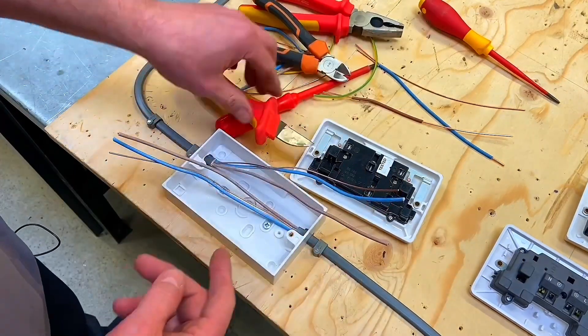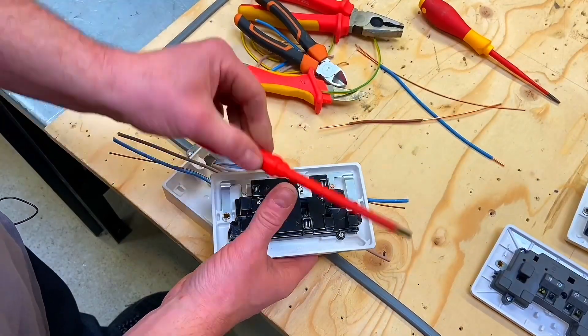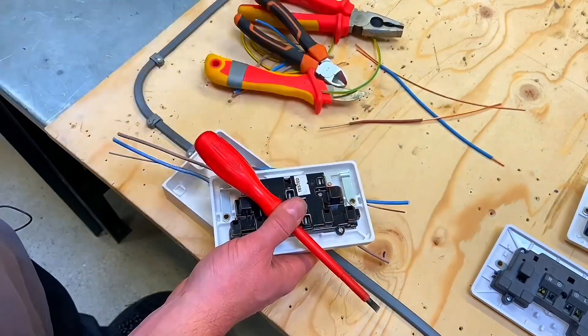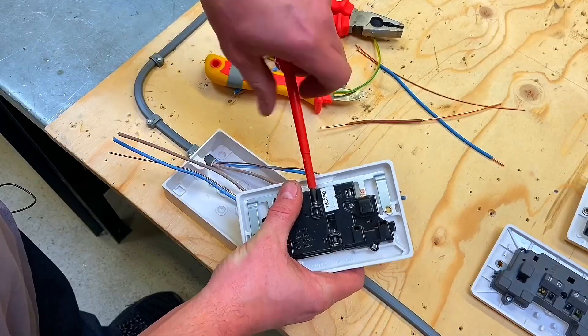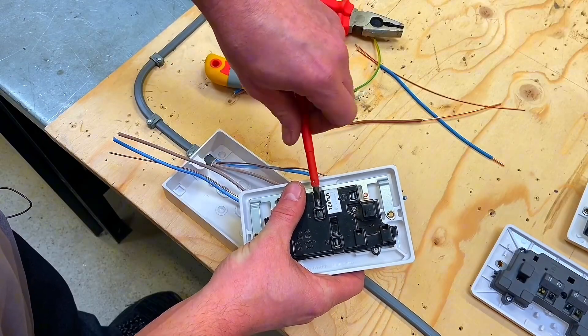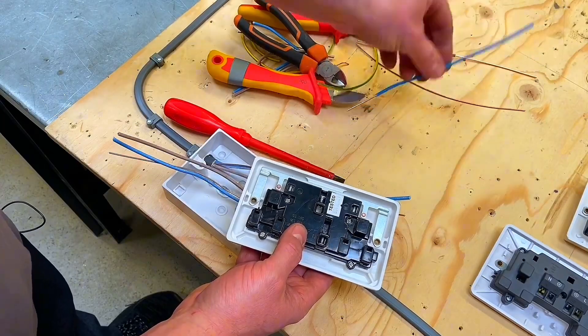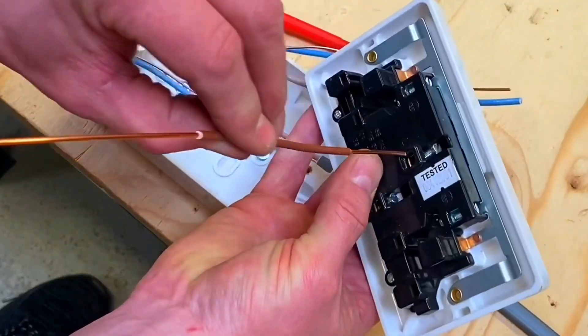You're going to need your electrician's screwdriver when doing socket outlets - not the terminal screwdriver, that can go back in the toolbox for lighting circuits only. If I open up my line connection and drop in a conductor to check, it's not very deep at all.